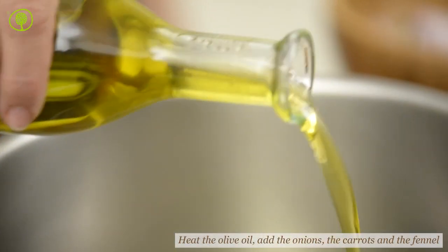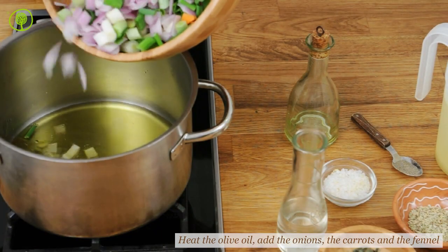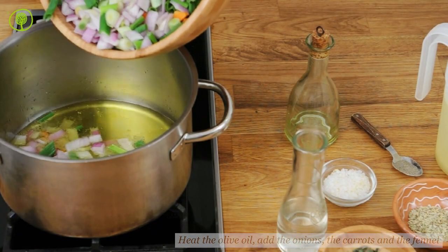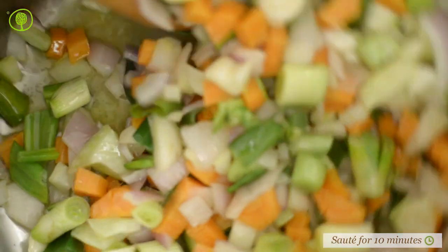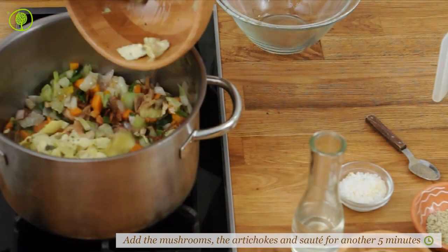Heat the olive oil in a large saucepan and add the onions, the carrots, and the fennel. Saute for 10 minutes until they soften, then add the mushrooms and the artichokes, and saute for another 5 minutes.